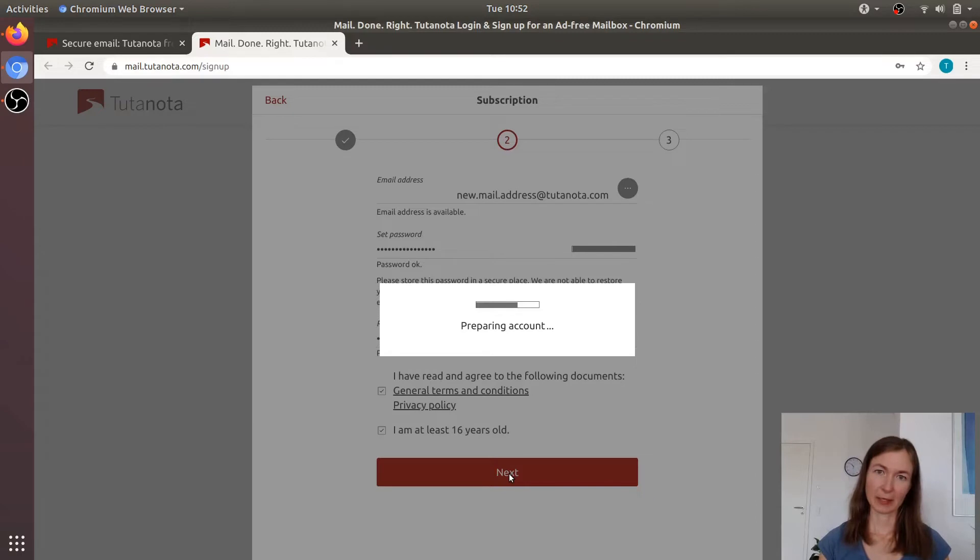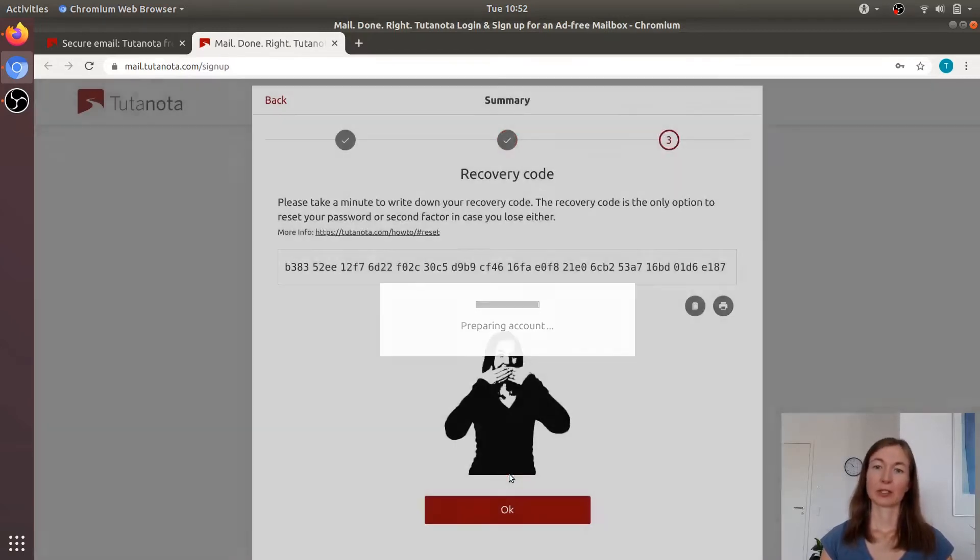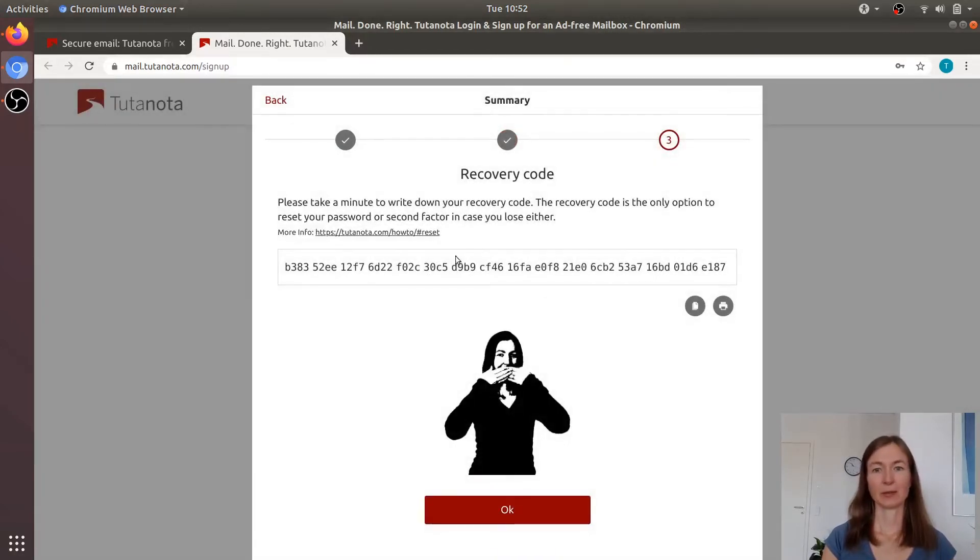Should you lose your password, we give you a recovery code. You will get this upon registration, so you'll see it in a second. You also need to save this recovery code, because should you lose your password, you can only use this recovery code to reset it. You can print it or copy it — please do.